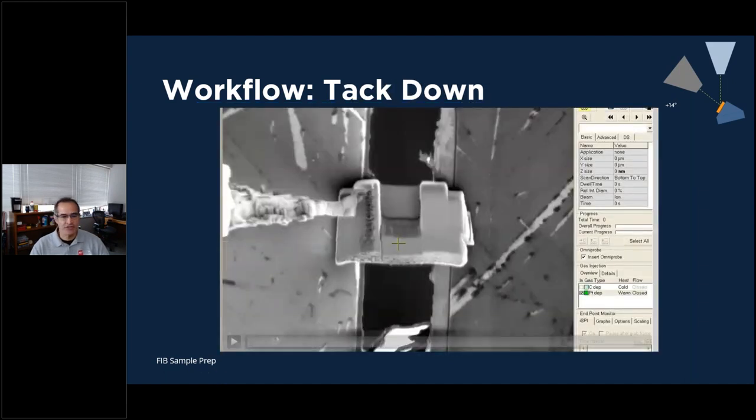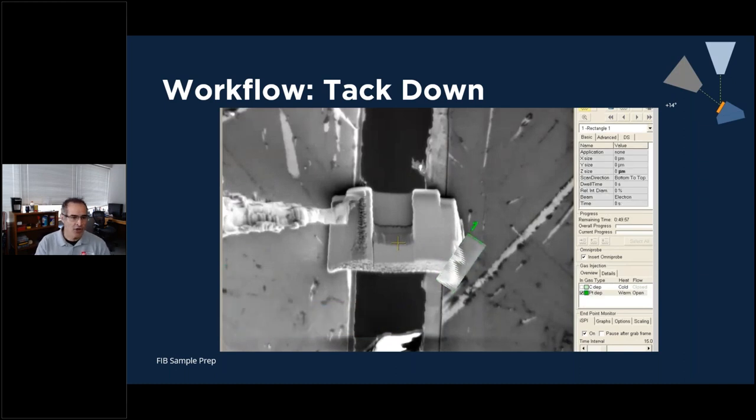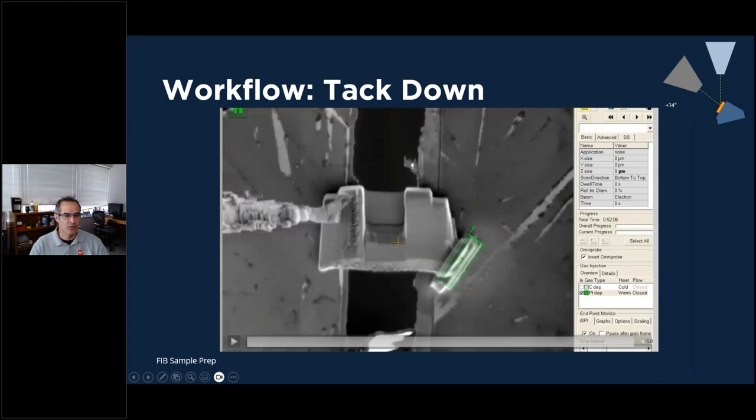The next step is to tack it down with the electron beam — not the ion beam — because we're more perpendicular with the electron beam here. We use low KV and very high current, just to tack it down. We just want to tack down one corner so that when we release, static forces don't warp the sample. I just look at the deposition — once I get a good deposition, I stop it.